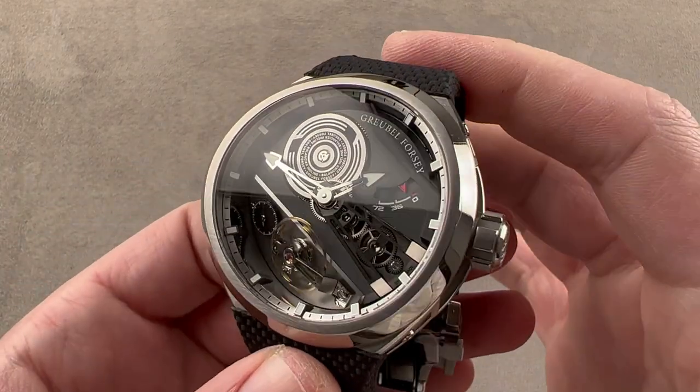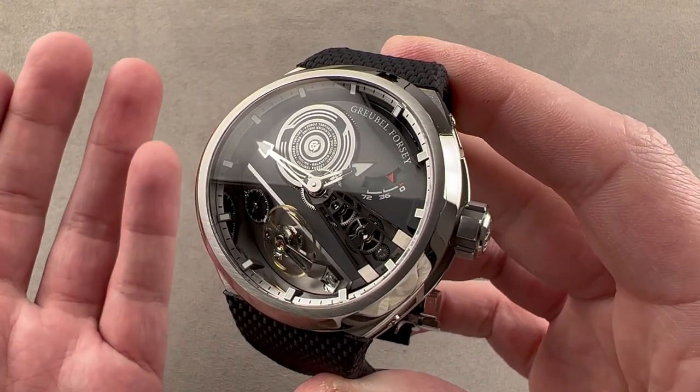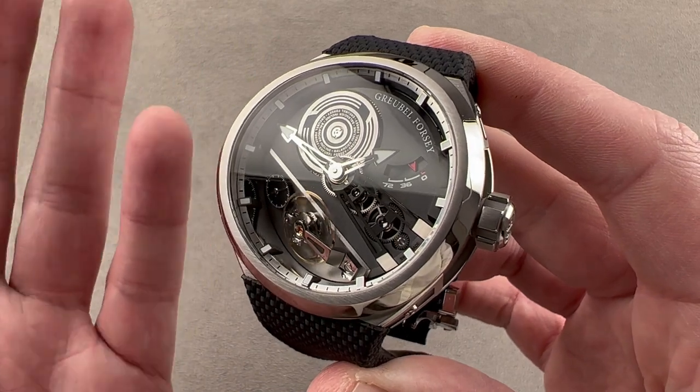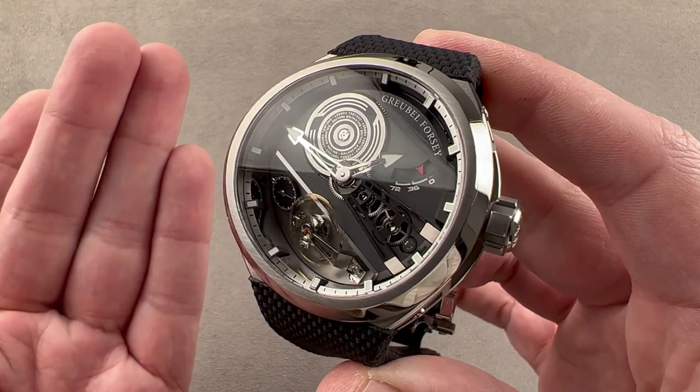New for 2022, an 88-piece limited edition in grade 5 titanium. This is the Grubel Forsey 4Z Balancier Sport 2, also known as the Convex. It is a watch that builds on the Balancier Sport, but with more lume, a more elaborate dial, and a new series edition.